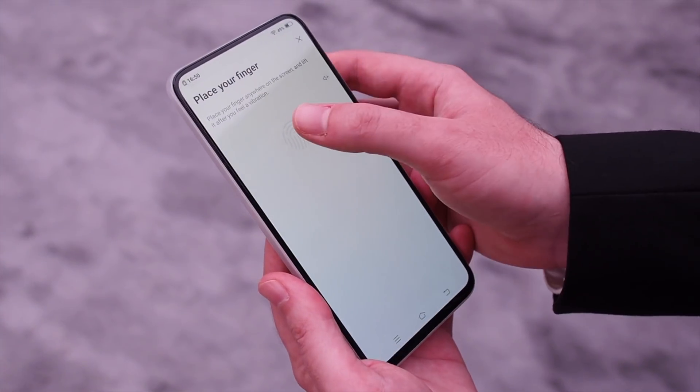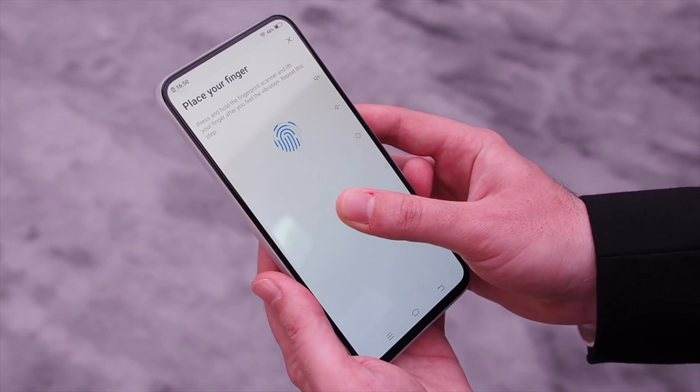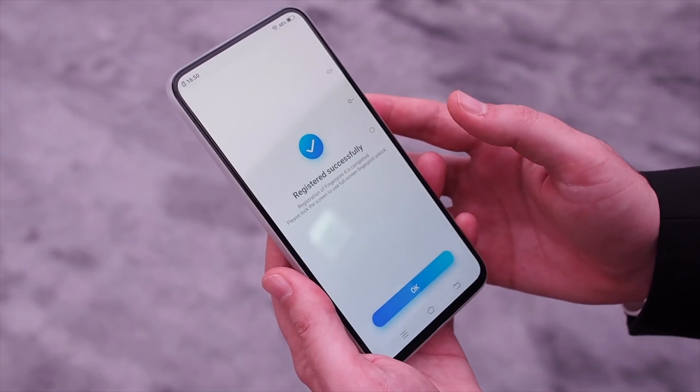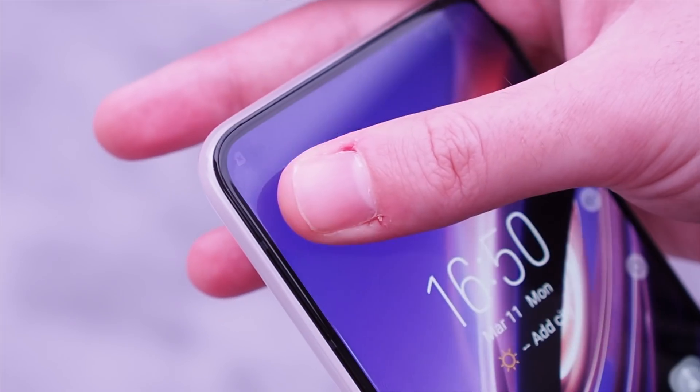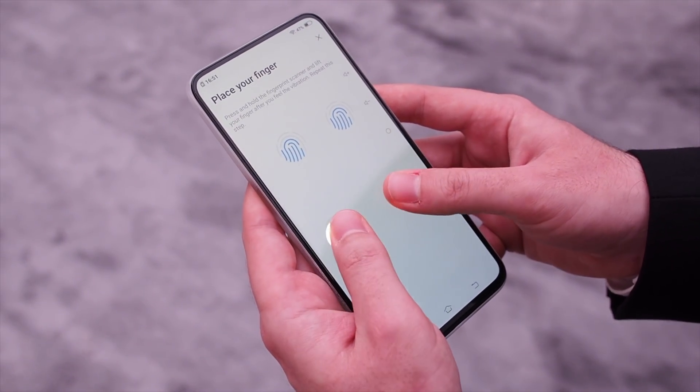Let's start with the display, and what's interesting here isn't the resolution or the technology type used in the panel, but rather that the entire thing is essentially a fingerprint reader. This is taking in-display fingerprint readers to a whole new level because not only is it quick to register and way more convenient to use, you can also register and use two fingerprints at once.